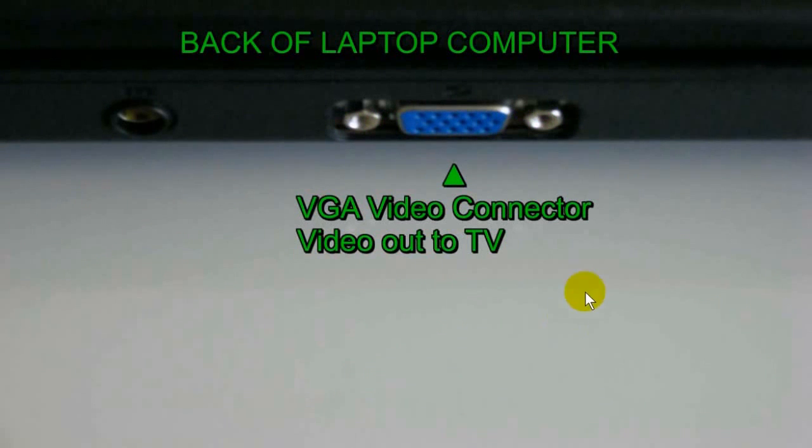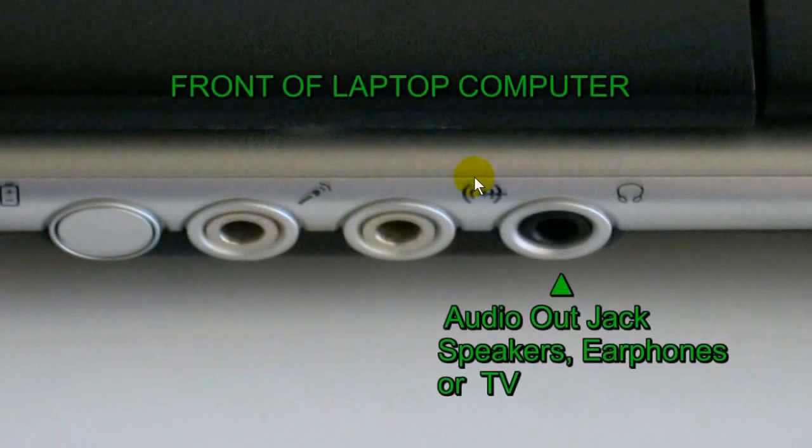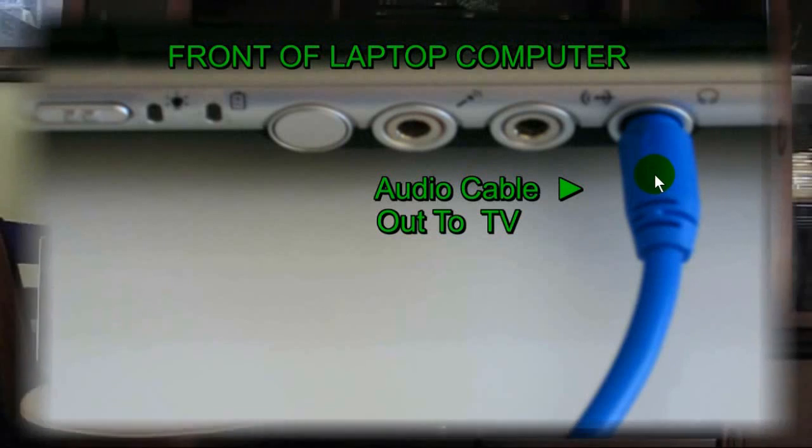On the back of the laptop — or it could be on the side depending on your laptop — look for your VGA video connector. Once you locate it, grab the other end of the VGA cable you plugged into the TV and plug it into the laptop's VGA video connector. Then locate your audio out jack — it could be for speakers, earphones, or TV output, on the side or back — and plug the other end of the audio cable into it.